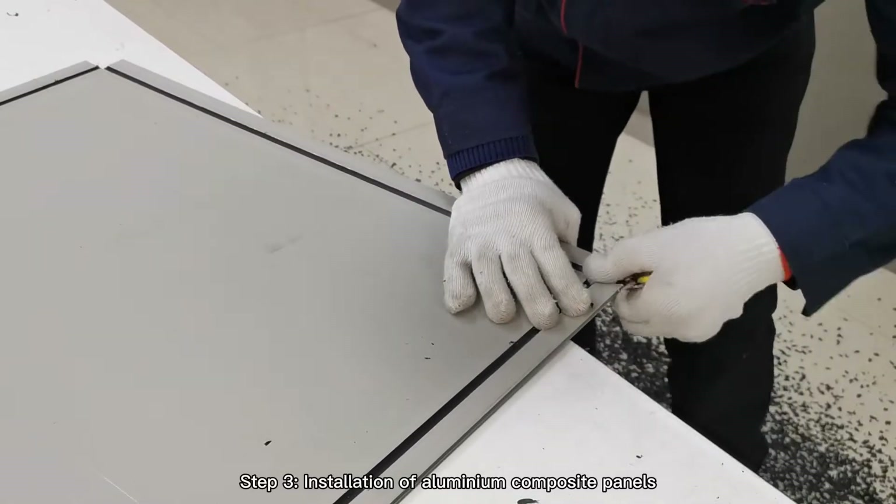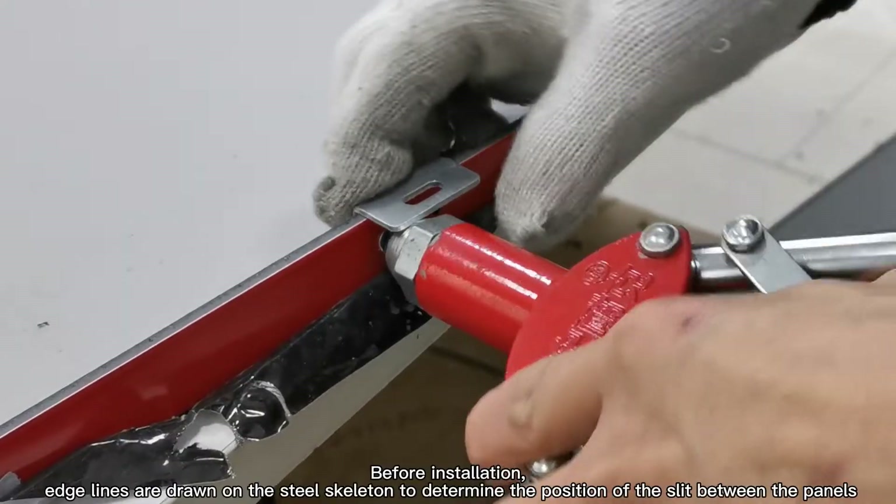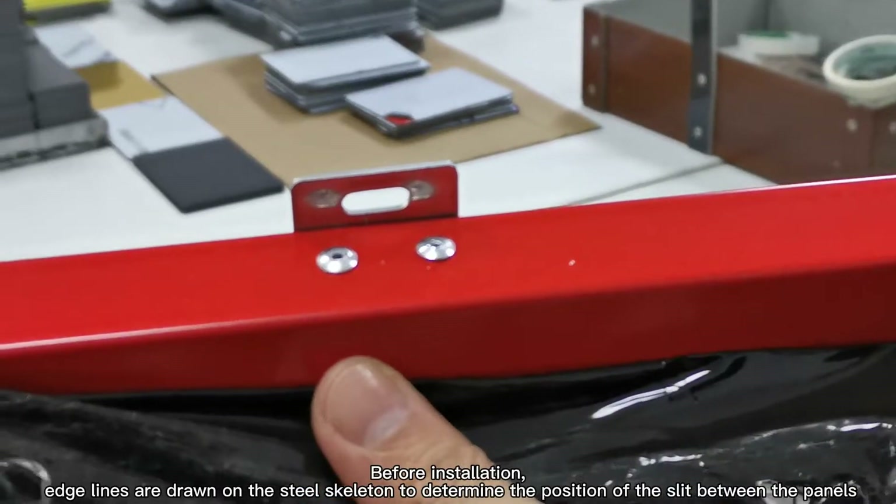Step 3: Installation of aluminum composite panels. Before installation, edge lines are joined on the steel skeleton to determine the position of the slit between the panels.